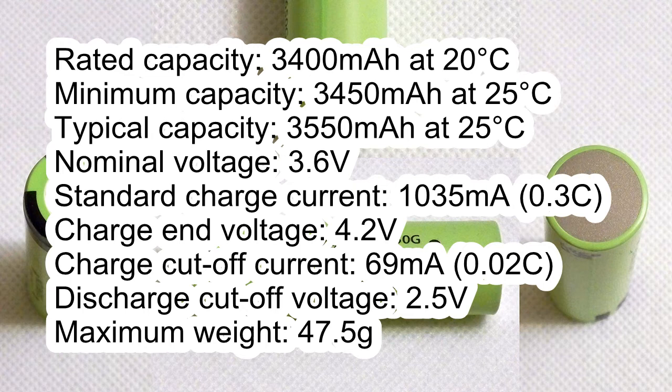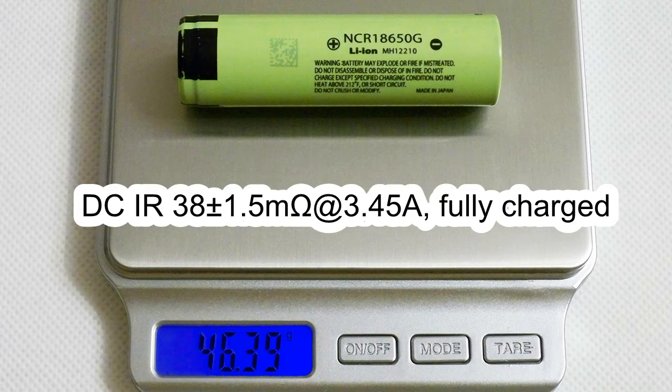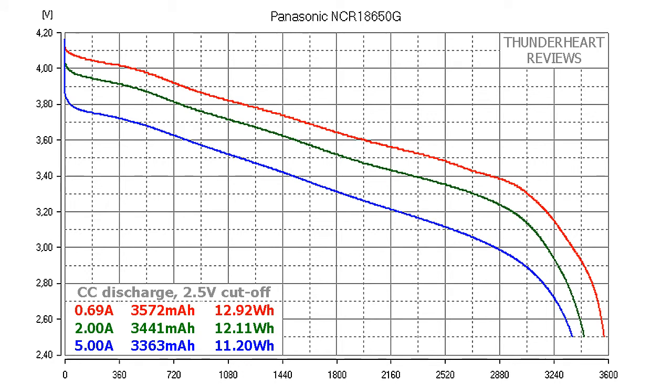Maximum weight: 47.5g. The measured weight of my cell was 46.49g. The measured DC internal resistance was around 38 mΩ.